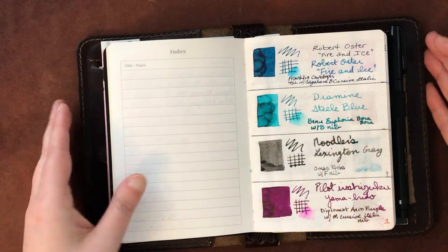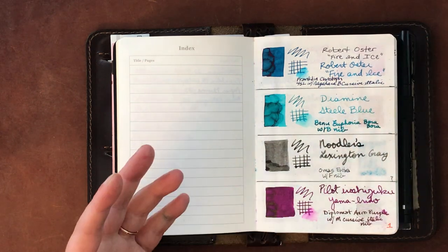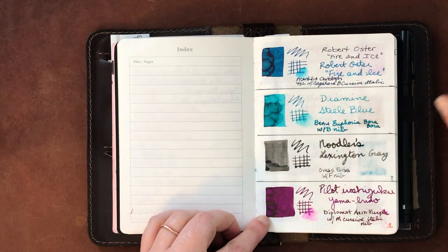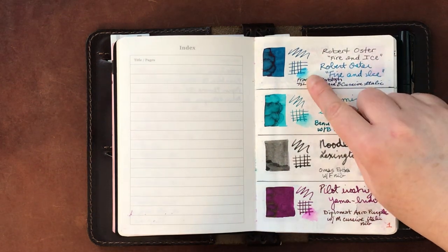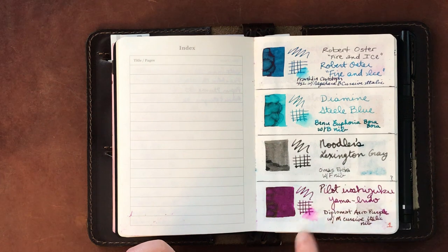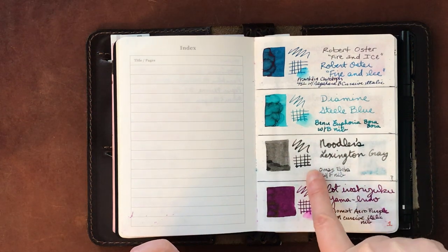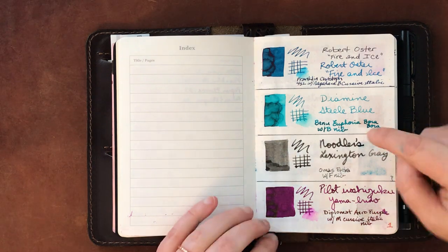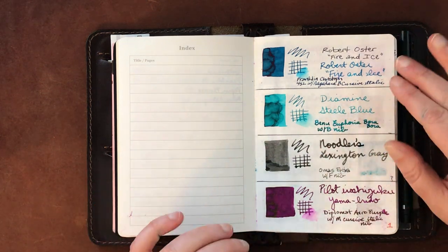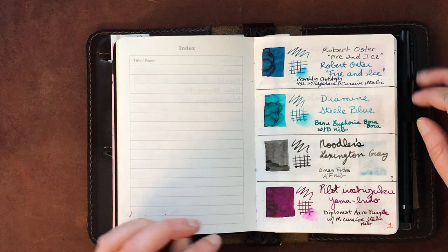Some of these inks at the beginning of the book will be duplicative if you saw the other flip-through video. But there are some changes: I have tested each of these little grid patterns with water to see how water-resistant the inks are. For example, Noodler's Lexington Gray is completely waterproof.